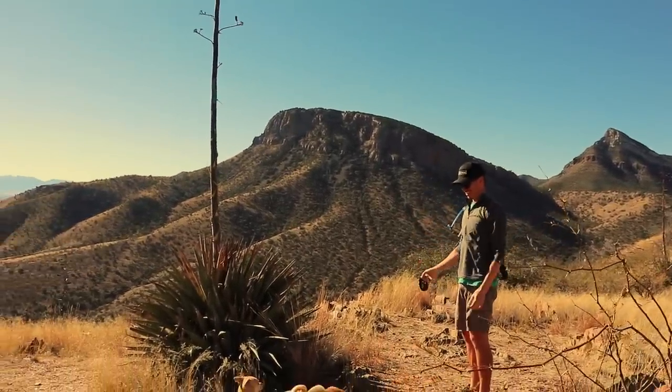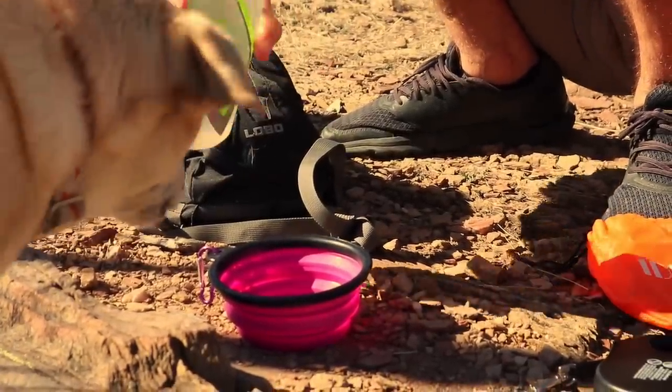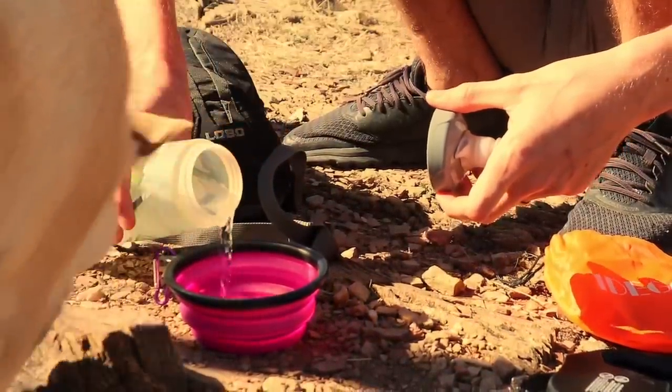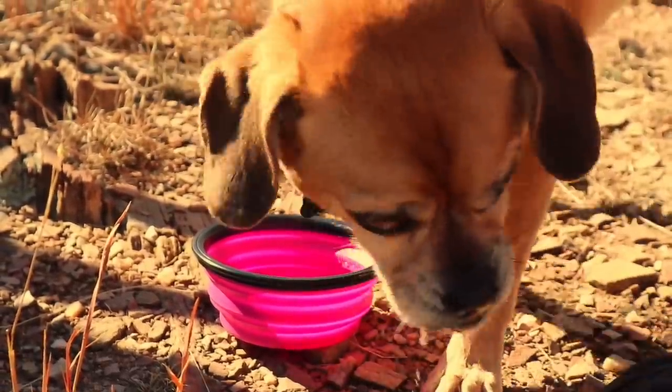We made it you guys! Got a little bowl for Dewey. Want some water? He doesn't care. He got shot down. Dewey, have some water. He doesn't want any. You're like that friend that just pressures people to drink. Finally drinks it. Yes, just a little sip.